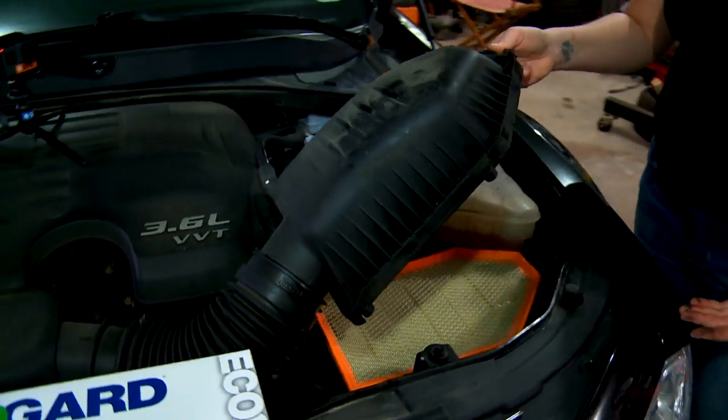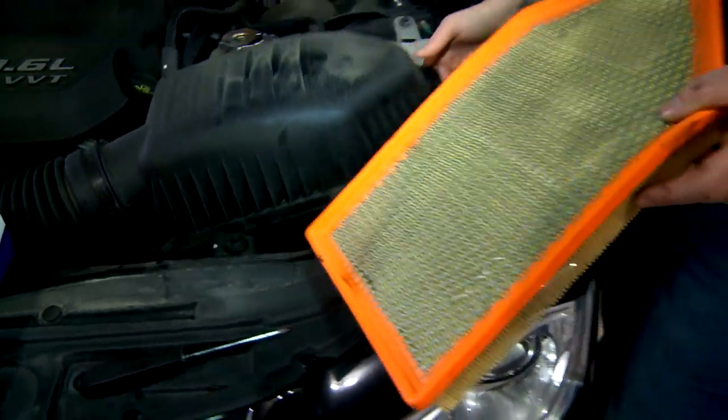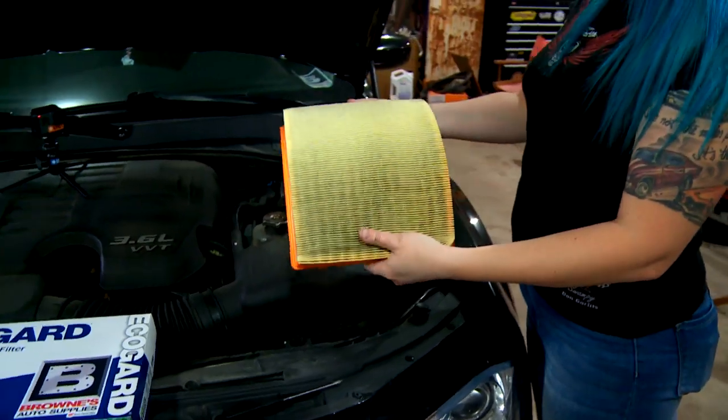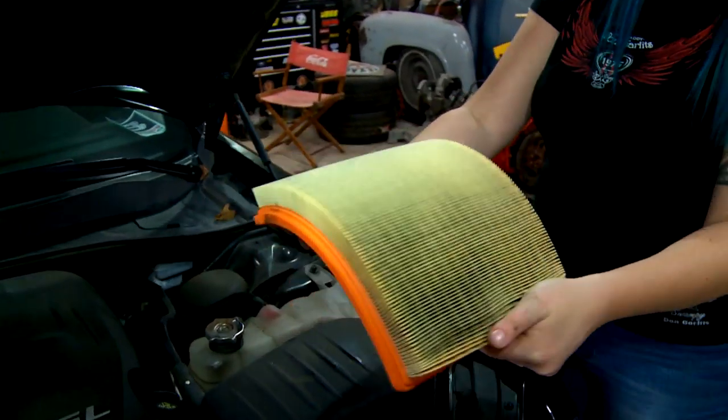You'll see that the filter is located directly underneath it. It's just laid in place, so reach in and pull it out. You can see from looking at this filter that it's only a little bit dirty, but we're going to replace it anyway since we've got one here.